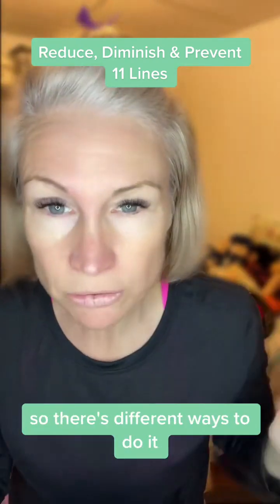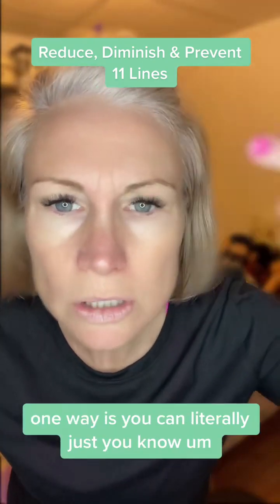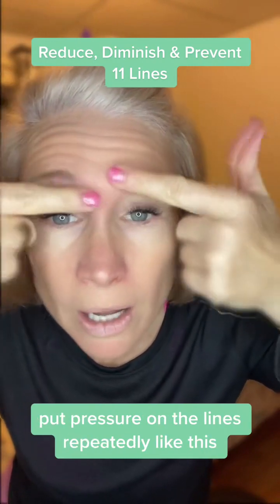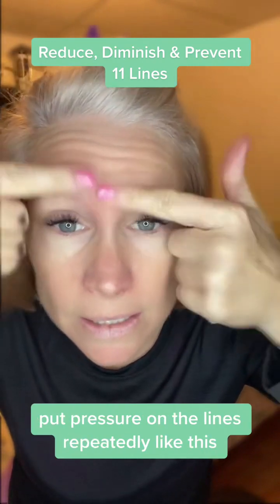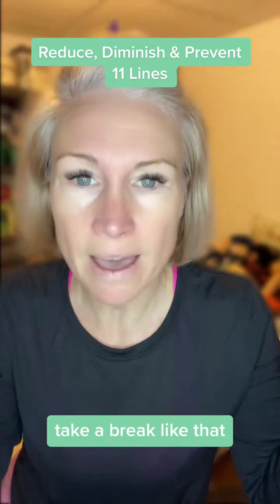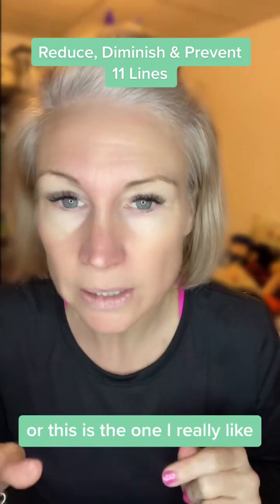There are different ways to do it — I do it two different ways. One way is you can literally just put pressure on the lines repeatedly like this, count to 20 seconds, take a break like that.